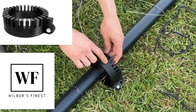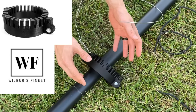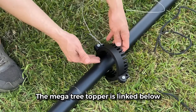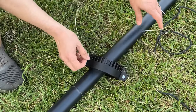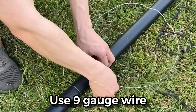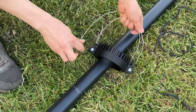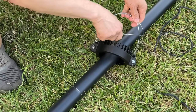This part is really important because it's what's going to hold the Christmas lights up. I found this Christmas light mega tree attachment on Etsy — I'm not associated with the company, but I found it and liked it. It looks like it may be 3D printed. It has two holes and we're going to put some wire in there, doubling it up to make a loop so it can be pulled upwards. We're going to put it right in there — just like that.